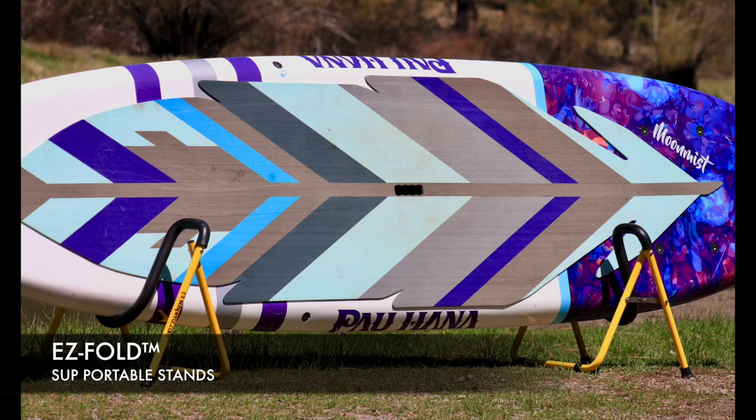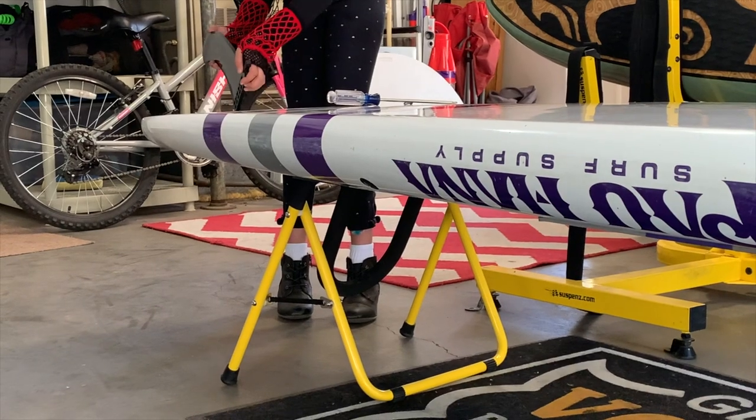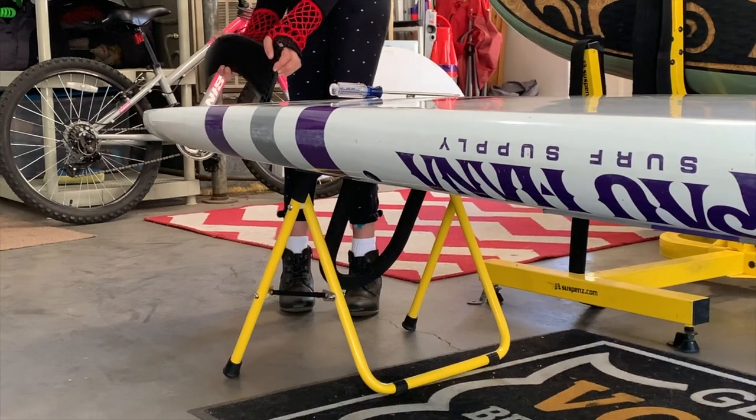Simple, lightweight, and compact, the patent-pending easy-fold SUP portable stands are a must-have for any SUP owner.